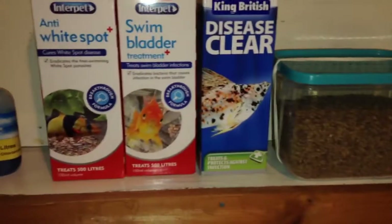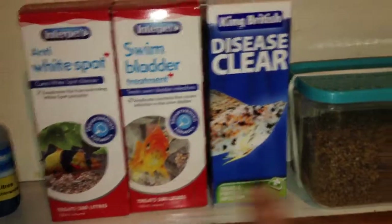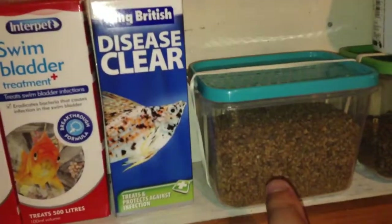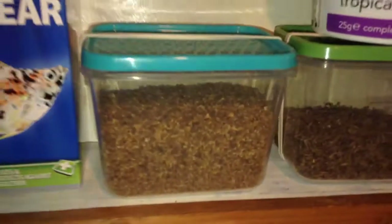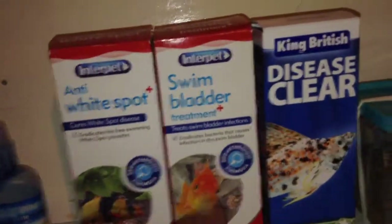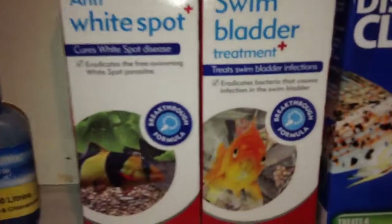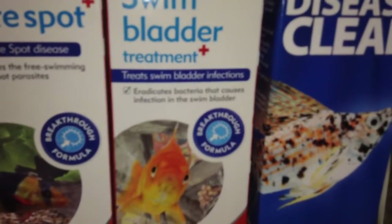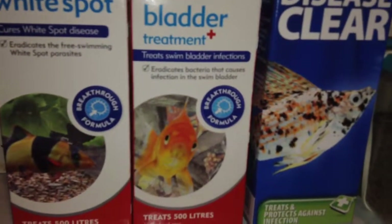To cure constipation in a betta, you can use the medication, and you can also feed them daphnia, because daphnia has a laxative effect on your betta. A pinch of that helps. The instructions tell you clearly how much medication to use, and it's all dependent on the volume of your tank.